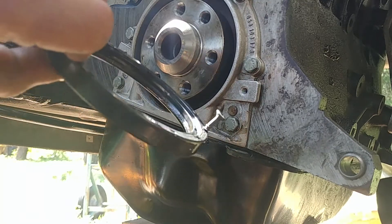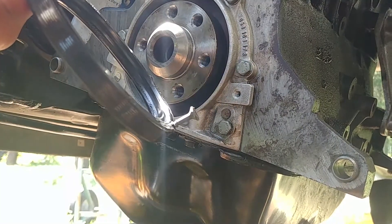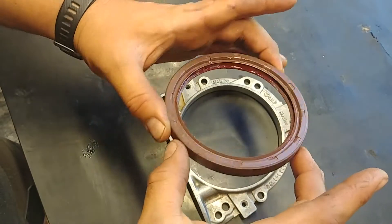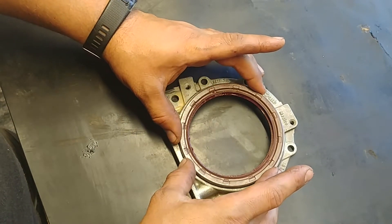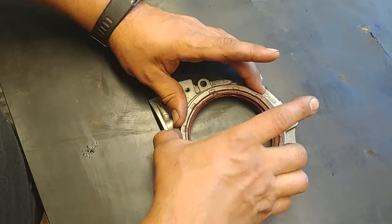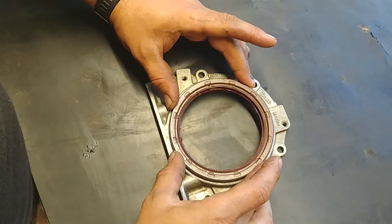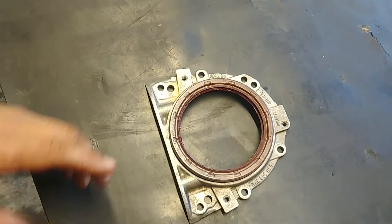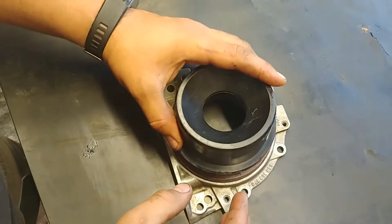Seal removed. Now time to install the new one. I remove the retainer housing for the seal, align the new seal with the hole like so. Apply a slight amount of grease to the inner lip of the seal. Make sure your seal sits level like that.